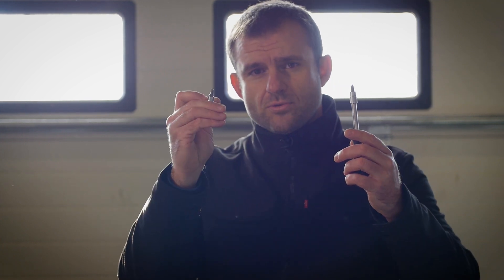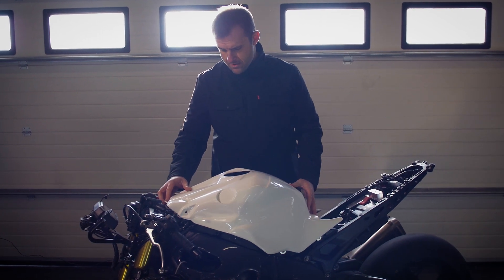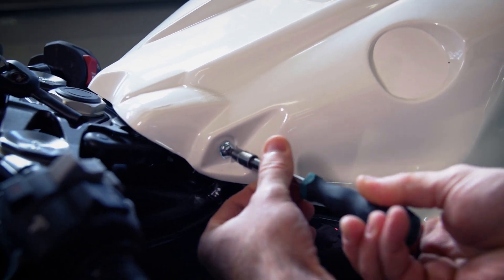The best part about Bikes Plus fairings is that it is very easy to install. All you need is a screwdriver and a hex tool. First we will start with the tank cover and the holder for the seat.